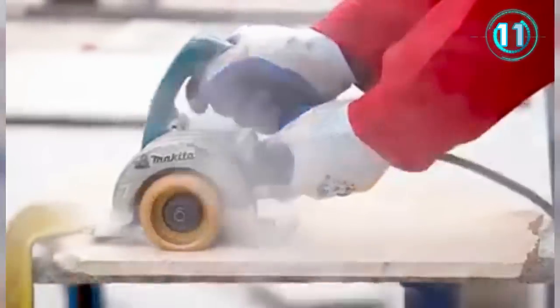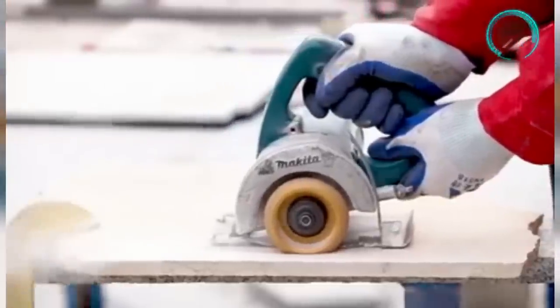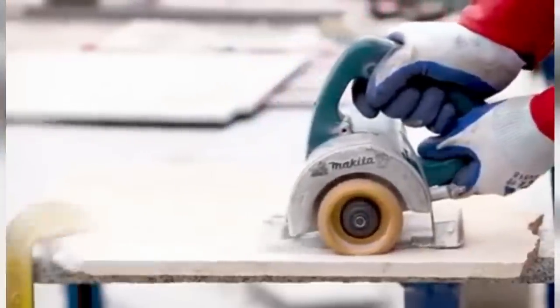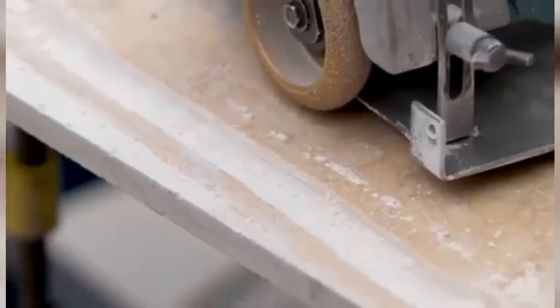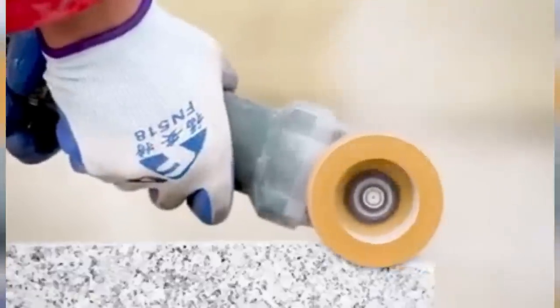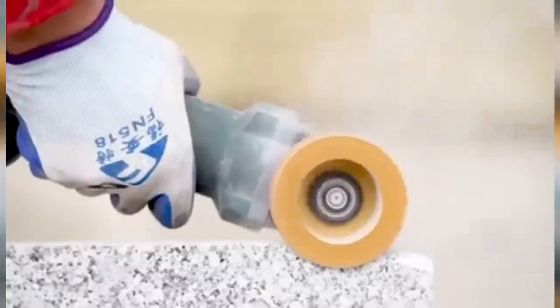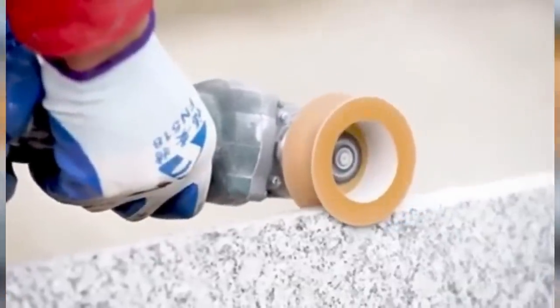The diamond profiling wheel for stone can fast grind the edges of marble, ceramic tile, quartz, granite, pebbles, artificial stone, and more, to meet the needs of various styles of stone processing. It can also be used with an angle grinder to improve your work efficiency and make you work like a pro.